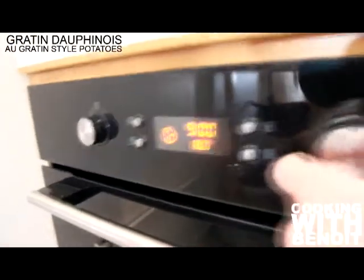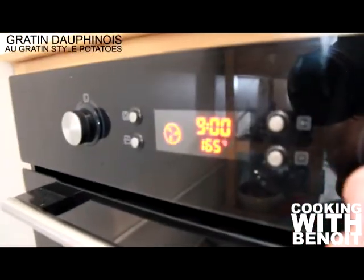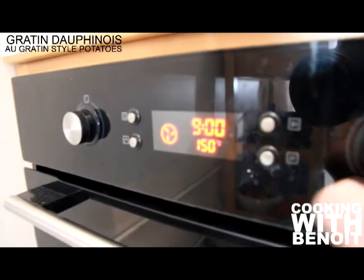Pre-heat the oven at 300 degrees Fahrenheit or 150 degrees Celsius. It will be a low heat cooking process. It'll take a couple of hours to cook perfectly, so no rush for good food.